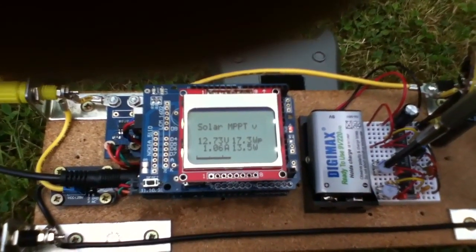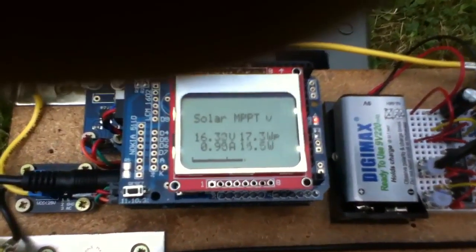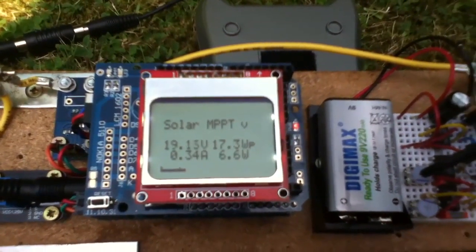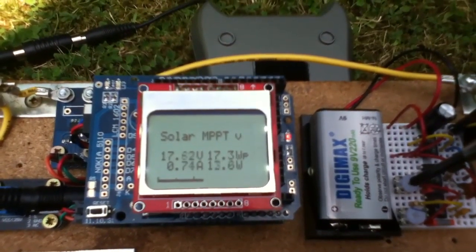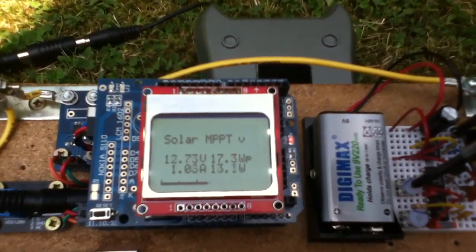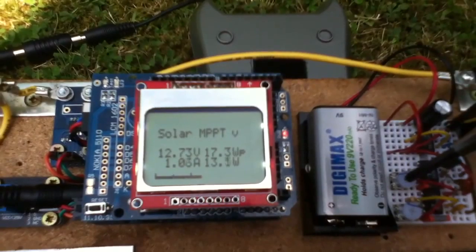That's with the MOSFET 100% on. That's with a bit of switching, so we're getting a little bit of gain. And then if I turn it too far, of course, it just collapses away — the solar panel voltage goes way up but the watts drops off. Bring the solar panel voltage back down to maximise the watts. Bring it all the way down to the same as the battery voltage and we don't get maximum watts either.